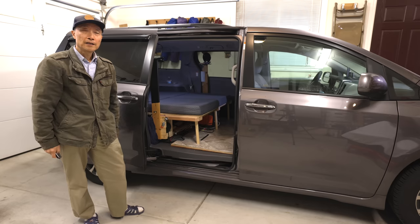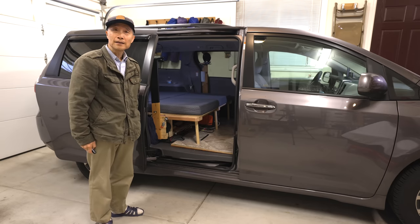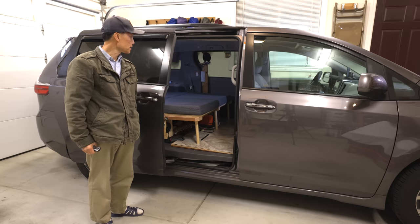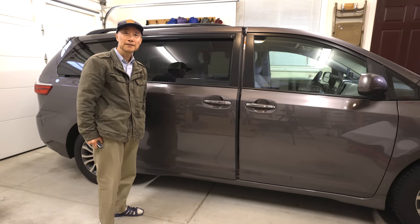That's pretty much all about our Sienna Mini Campervan conversion. If you have any questions, you can leave them in the comments. Thank you for watching. Bye bye.